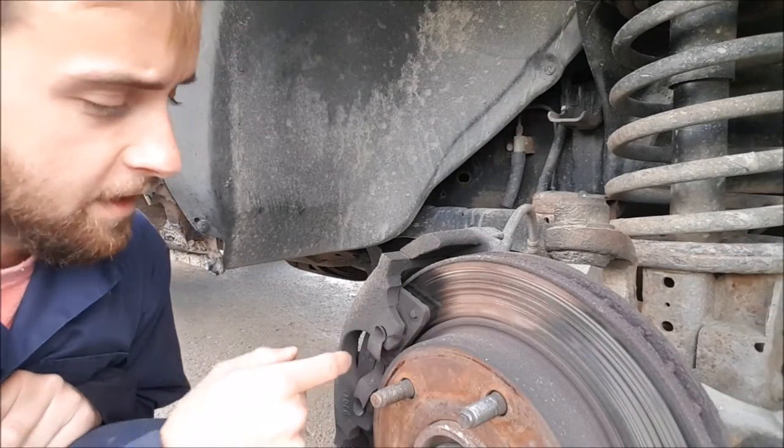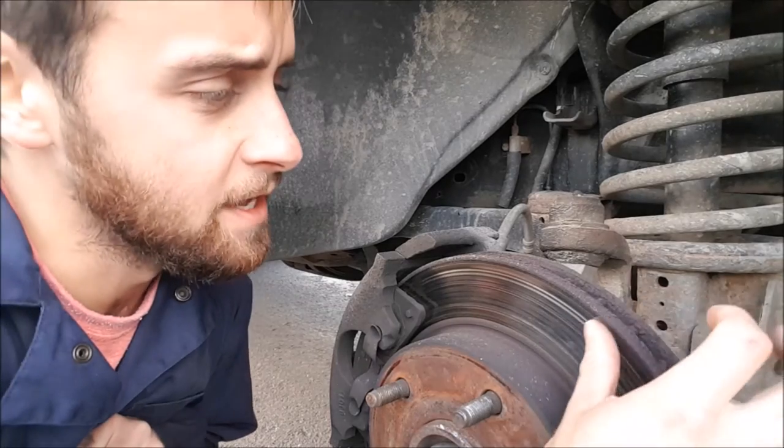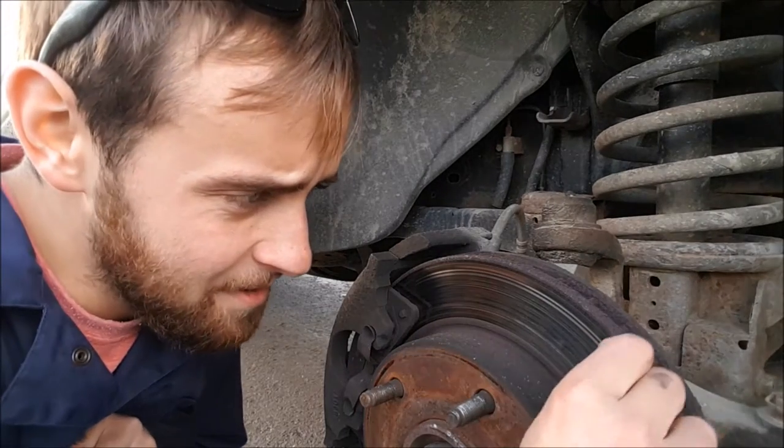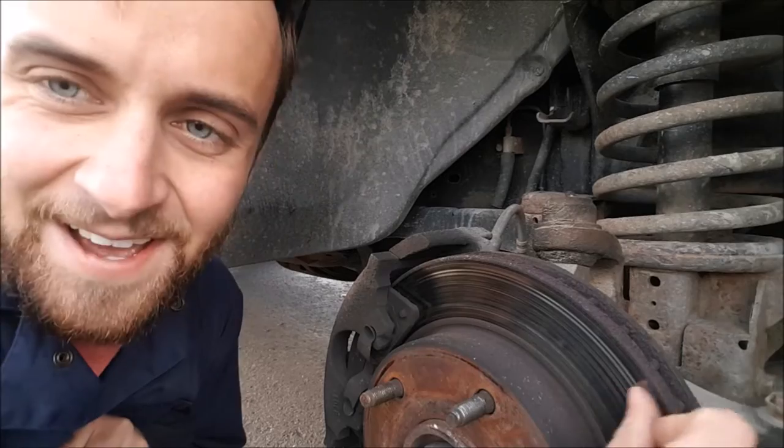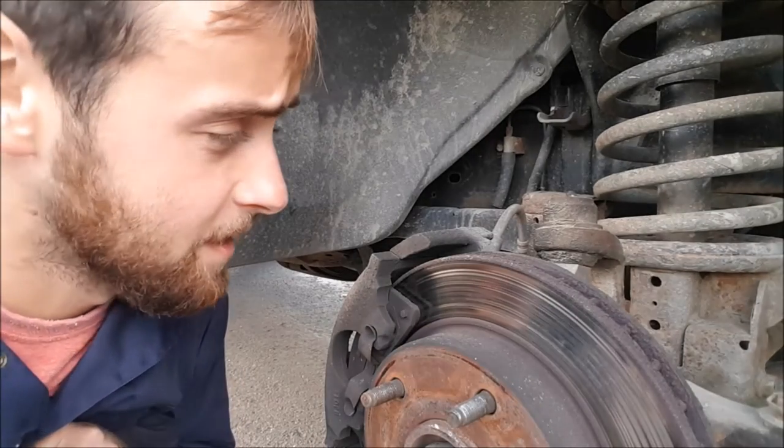So we have new rotors and new pads. My rotors - there's still lots of metal there, but it's kind of not smooth anymore, and if we put new pads on that it's just gonna wreck our new pads. So I think we're gonna change over all of it.